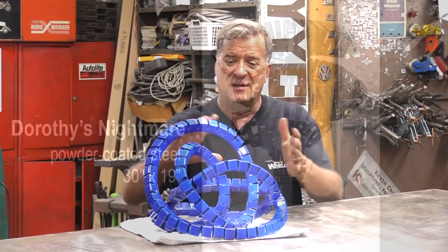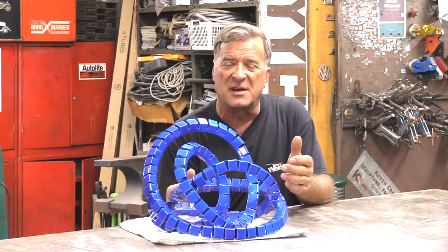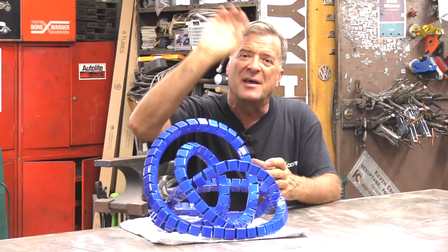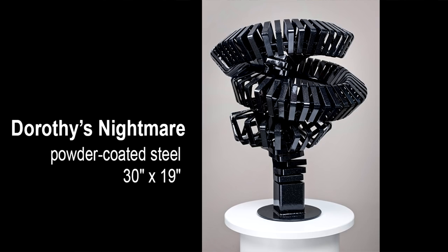Probably the most difficult one I've done in this series is called Dorothy's Nightmare, where instead of being a never-ending series that just comes back around and feeds back into itself, Dorothy's Nightmare actually has a beginning and an end, but it begins and ends inside of itself. It comes off the table, swirls around, and goes right back over the top of itself and comes right back down inside of it again.